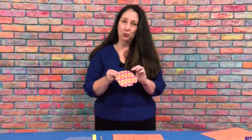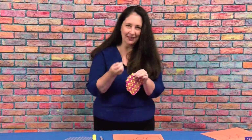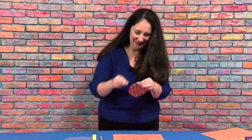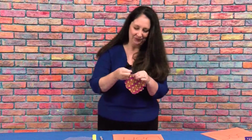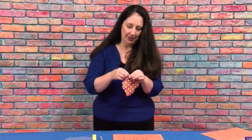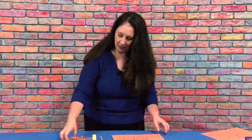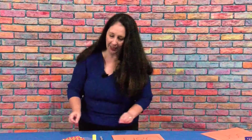Then get your colored paper and tear it — it's the fun part — into tiny pieces. They don't have to be all the same size; some can be bigger, some can be smaller. You can tear multiple colors of different colored papers.